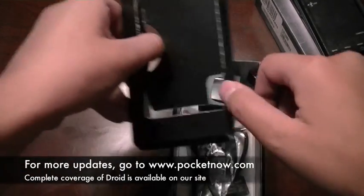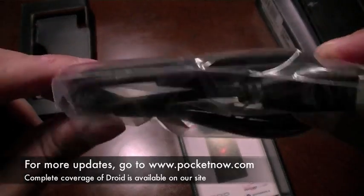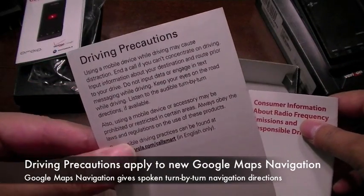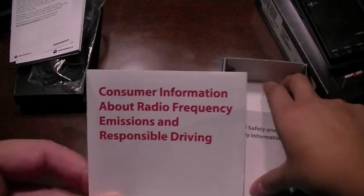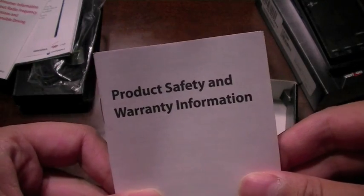Setting aside the Droid, let's see what else is in the box. You have a micro USB to USB cable, which can plug into your computer or the power adapter here to charge the device. There's a getting started guide, which is in color and expands outward. Also included are driving precautions, presumably for use with Google Maps for navigation, which now includes spoken turn-by-turn guidance, plus FCC radio frequency, product safety, and warranty information.